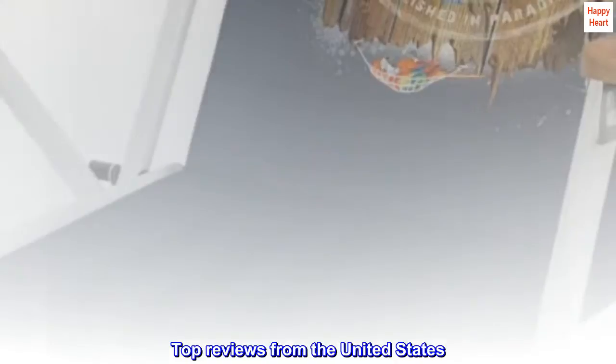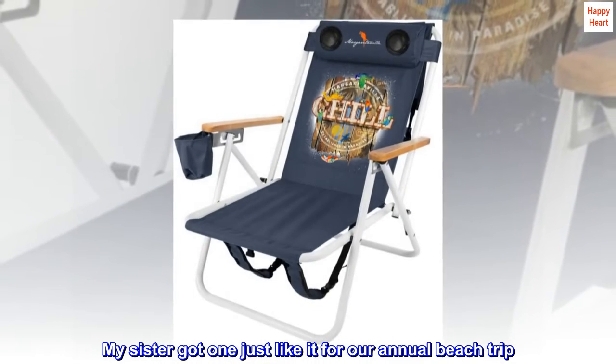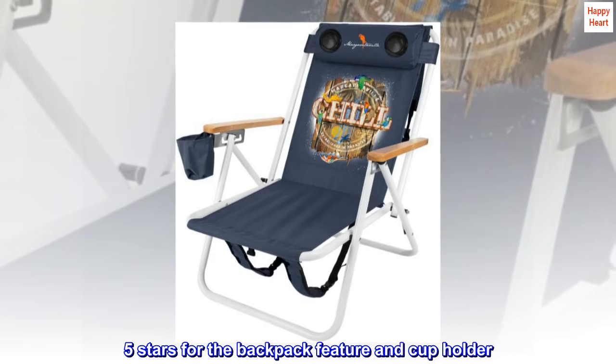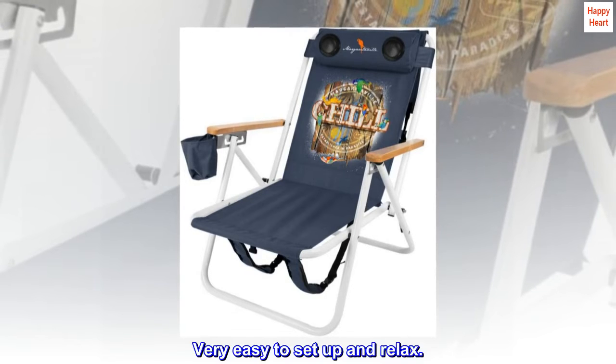Top reviews from the United States. My sister got one just like it for our annual beach trip. Five stars for the backpack feature and cup holder. Very easy to set up and relax.